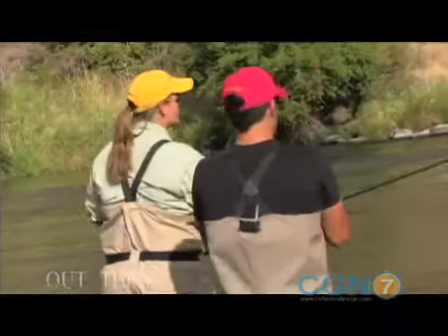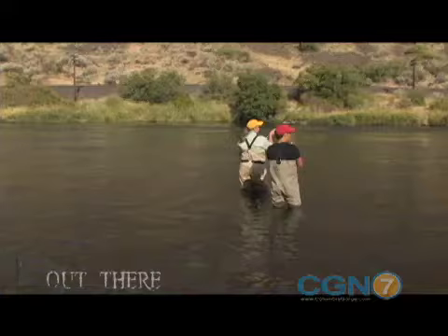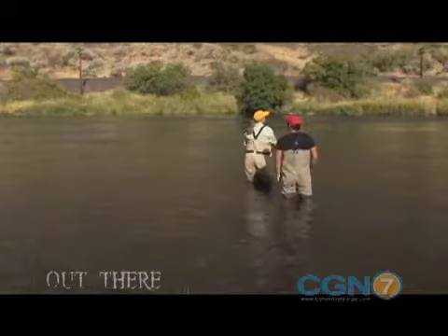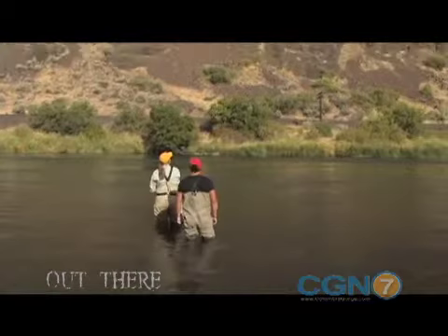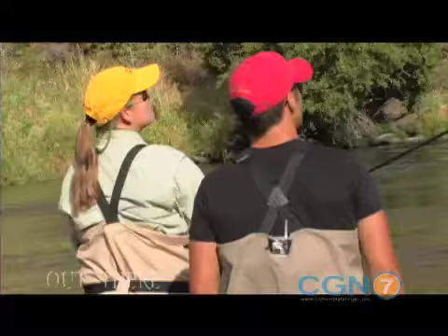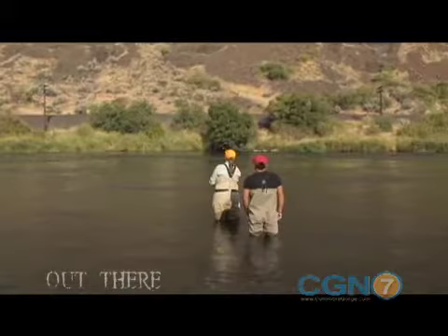Now I want you to watch right off this side of my body — you're going to see a D-loop form. Watch as I come around. You see that loop right there? That's called a D-loop. What I ideally want to do is make that D-loop: make your setup, stop, sweep that line out from in front of you, form a D-loop, and then make a forward stroke.